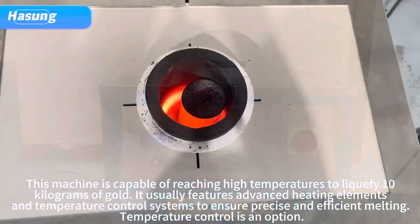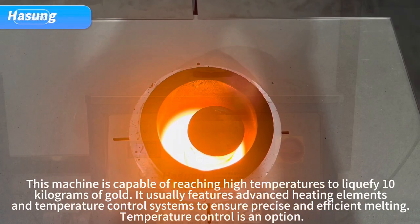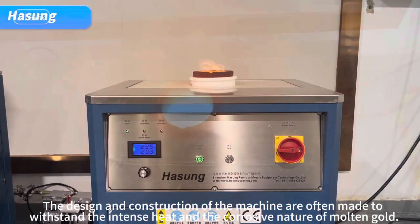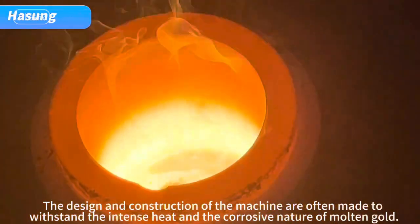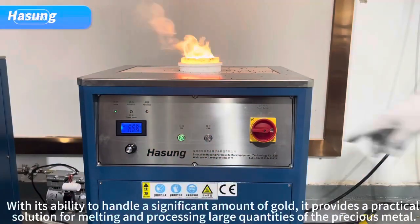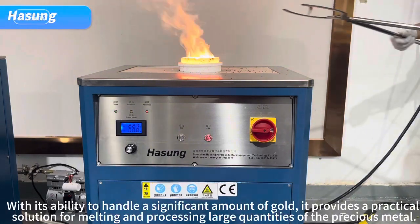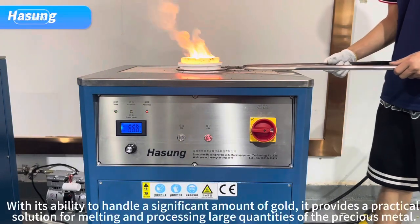It usually features advanced heating elements and temperature control systems to ensure precise and efficient melting. Temperature control is a key option. The design and construction of the machine are made to withstand the intense heat and the corrosive nature of molten gold.